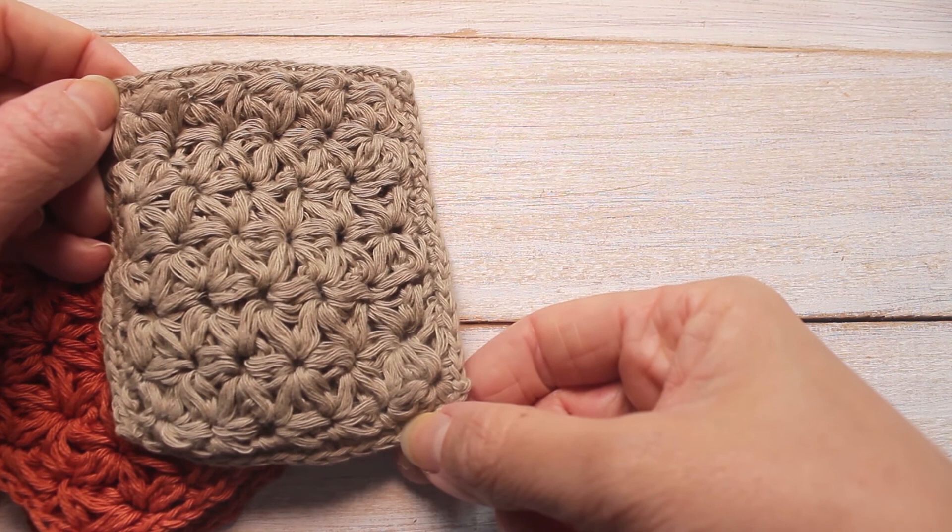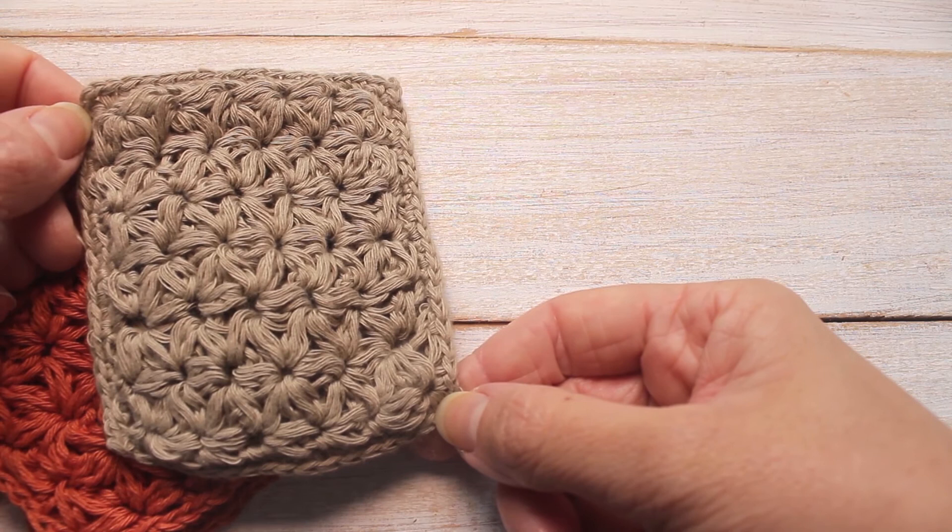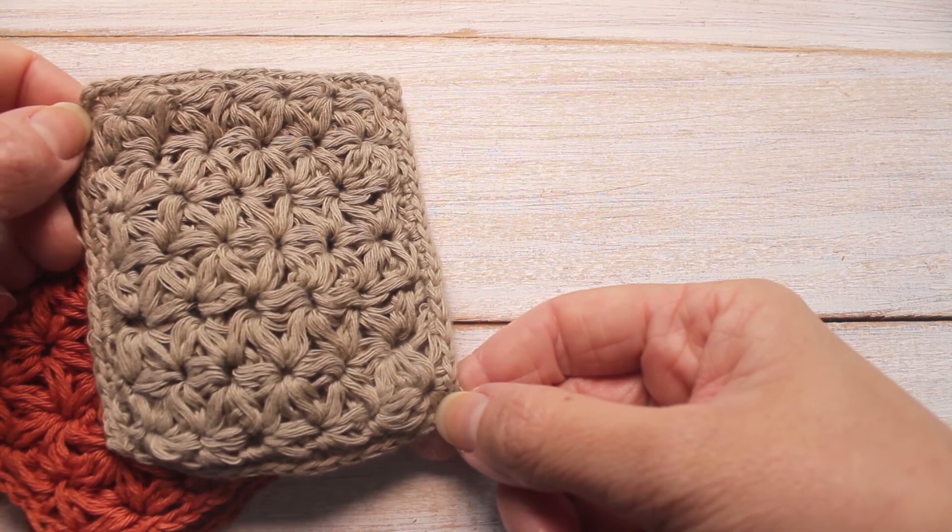I hope you've enjoyed this crochet tutorial. As usual there is a full written tutorial on my blog and there is a link down below. From there you can also access other free eco crochet patterns. If you enjoyed this video please give me a thumbs up and I'll see you in the next video. Bye!